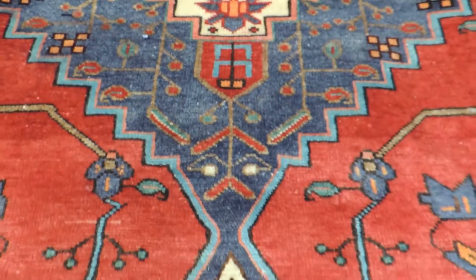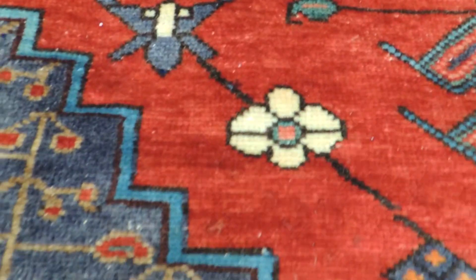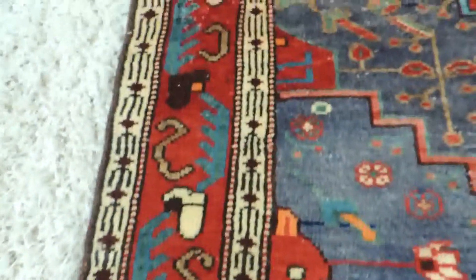The colours are blue-grey, red, a little bit of cream, and a touch of orange, with different shades of blue on the border.